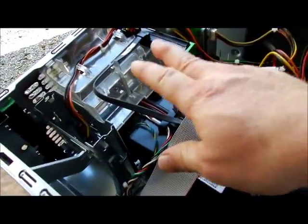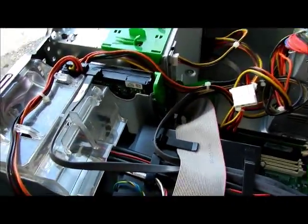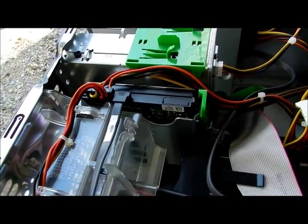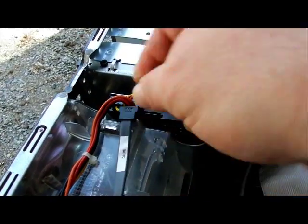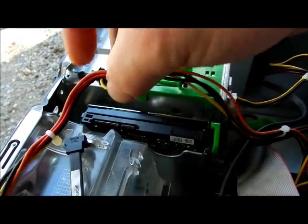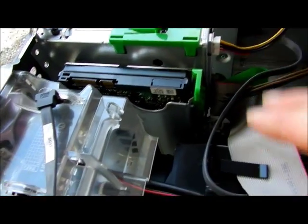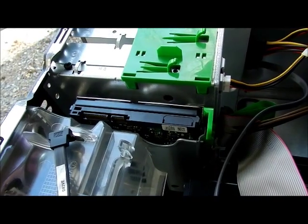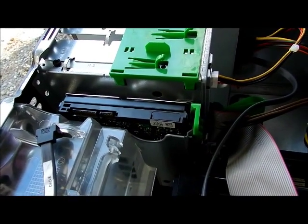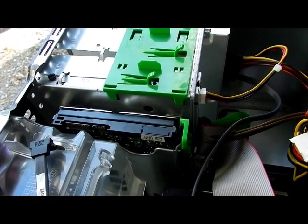In the last video I showed you how to clean out the fan. Now if you ever have to change out the hard drive, you're going to disconnect the two connectors here. Make sure you have your restore CDs or another operating system ready, because these actually come with the restore programs on a partition of the hard drive. So if you didn't make the restore CDs, you have to order them from HP.